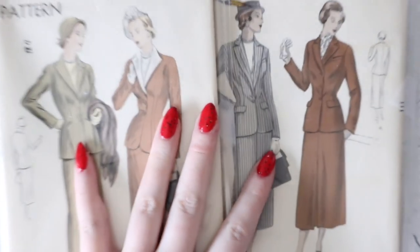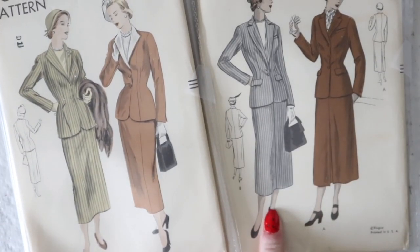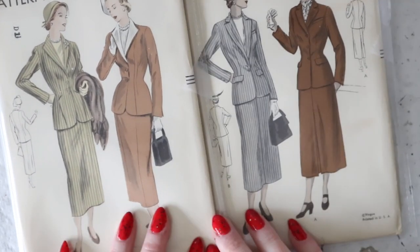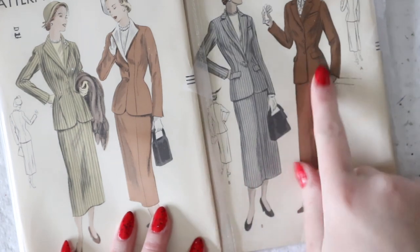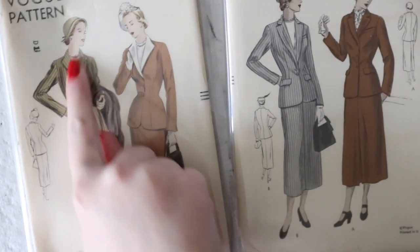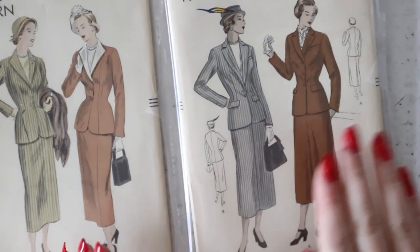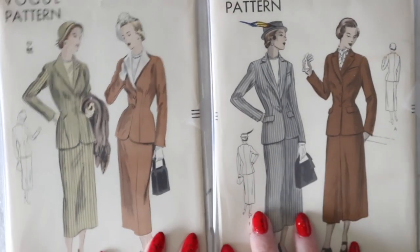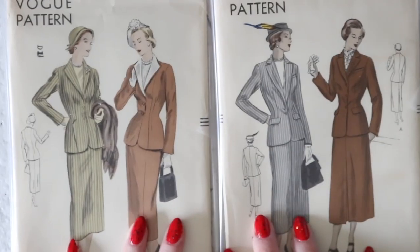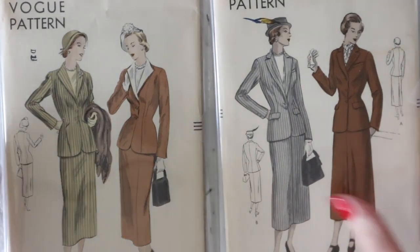These are two very similar suit patterns from Vogue. This one is marked as 1949, and this one's not dated so I think it's probably 1948. They both have relatively fitted skirts and jackets with optional pockets. This one has more darts and princess seams whereas this one has seams that extend into the shoulder. This one has a single collar whereas this one has the collar-and-lapel combo. I really like both of these. Suit patterns aren't usually the ones I go after since I don't have anywhere to wear them and they don't typically sell very well, but these are just two beautiful examples and they're both factory folded.